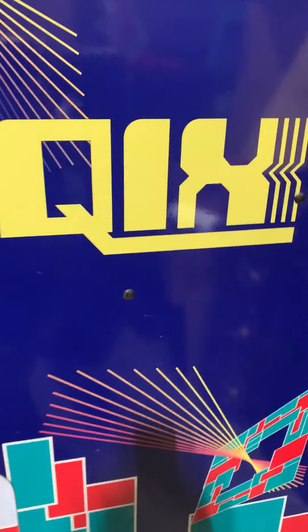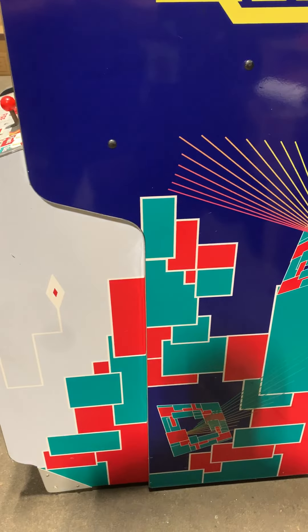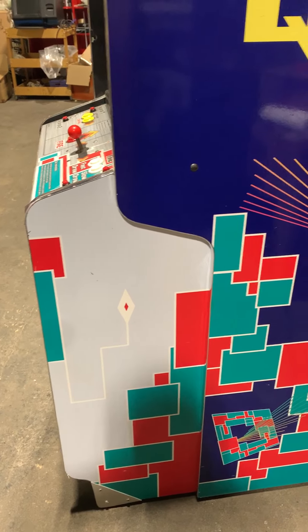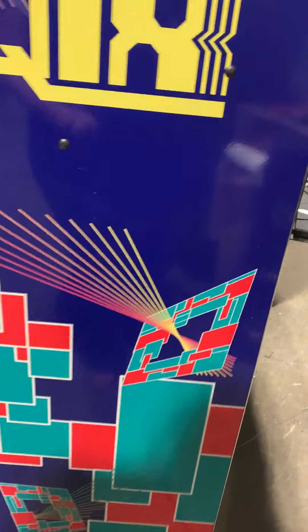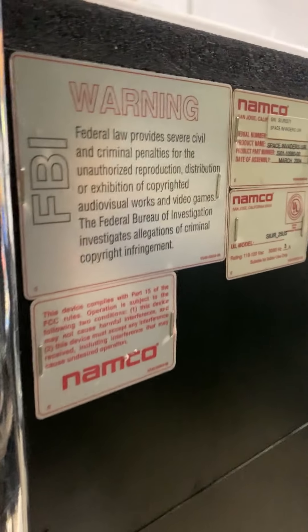This is cool. If I had a bar, this is a must — because everybody recognizes Space Invaders. And you can keep this running; this is a lot easier to keep running than that.